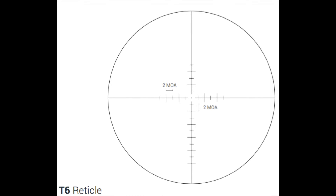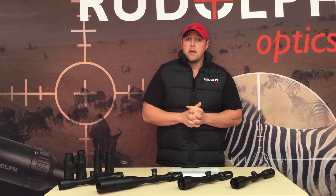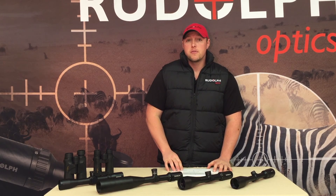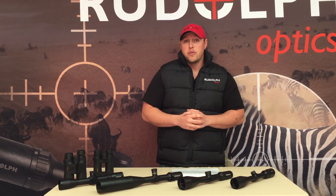The T6 reticle, seen here, is designed for a first focal plane scope. It's got two MOA markings north, south, east, and west. What I mean by first focal plane is that the reticle actually shrinks and grows as you zoom in on your scope. I'll talk about the difference between first and second focal plane scopes in another episode. We use this reticle in a 6-24 first focal plane model. That's our Leading the Way tip of the day — hope that helps, stay tuned, and we'll see you next week.